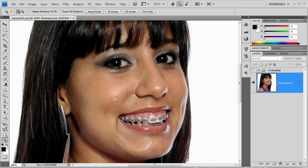Hello and welcome to this video tutorial brought to you by tutvid.com. Today we're going to take a look at removing braces from your subject's teeth. Very, very important — a lot of people request that you remove braces.